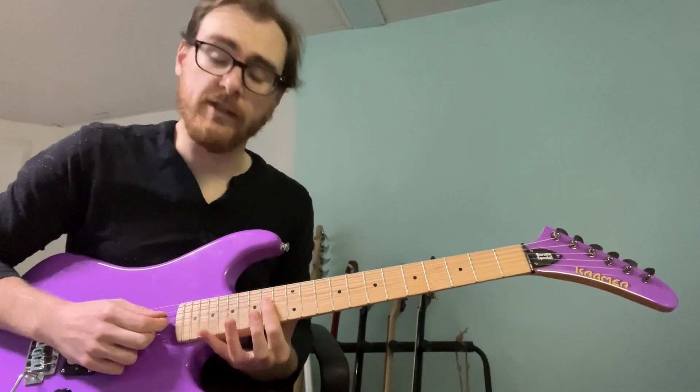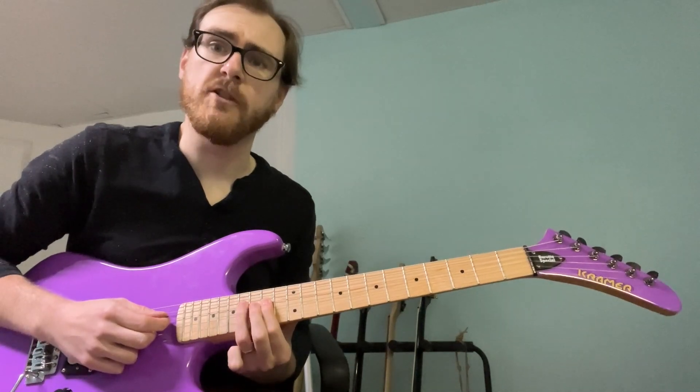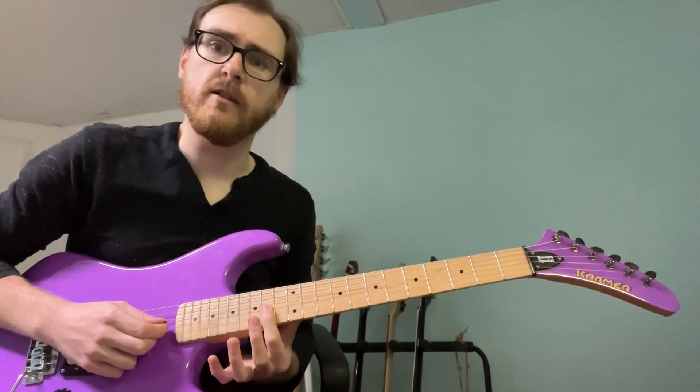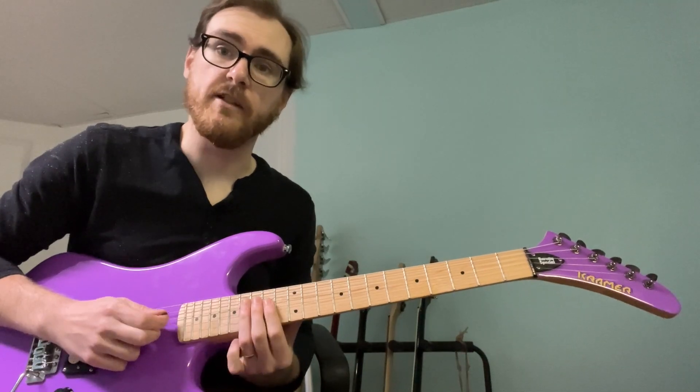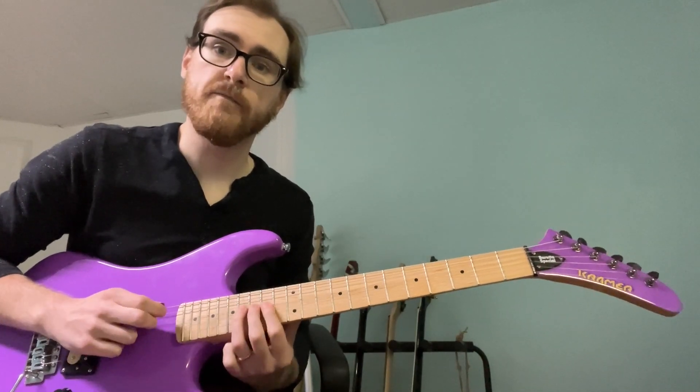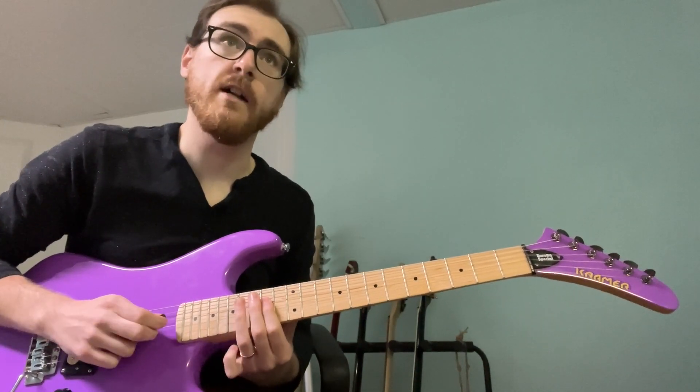The lick starts as a 16th note. You're going to be on the D string, you're going to go 14 hammer to 16. Then your first finger comes down to 14 on the G, then we come back up to 16 on the D. So it's a 16th note — we go 1, A, and...